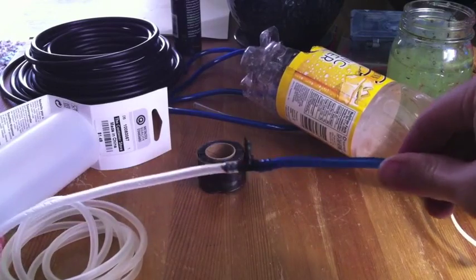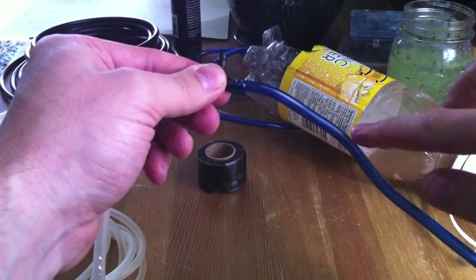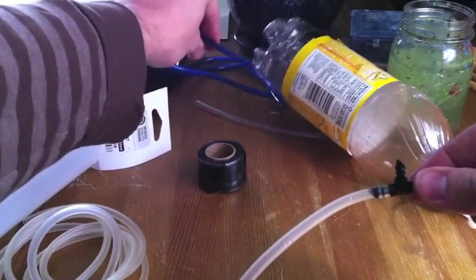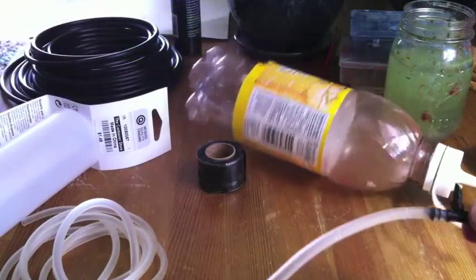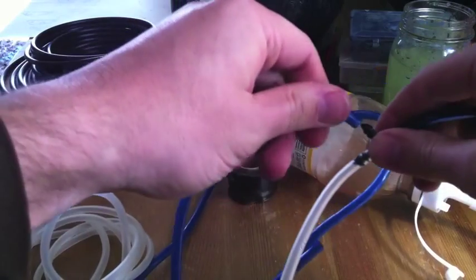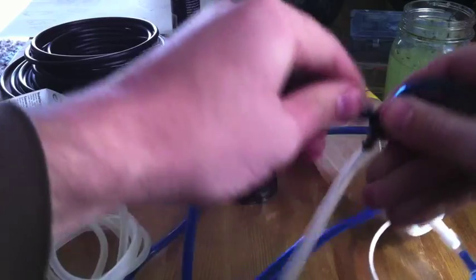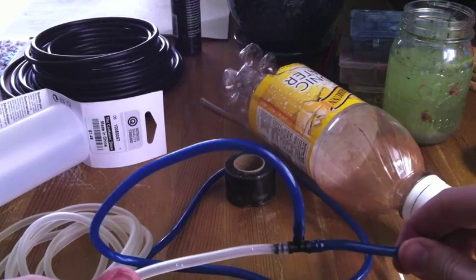So far, we have the air coming in and the water draining down. This is where the water-air mixture is going to travel up into the plants. You'll connect this tube, which will probably be about six feet long depending on how tall your window farm is. And that is basically your airlift system.